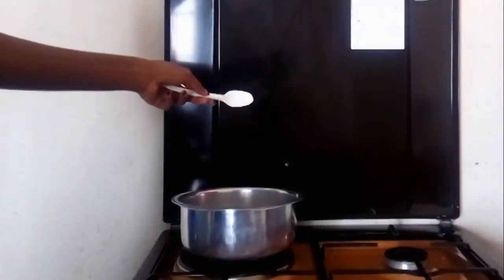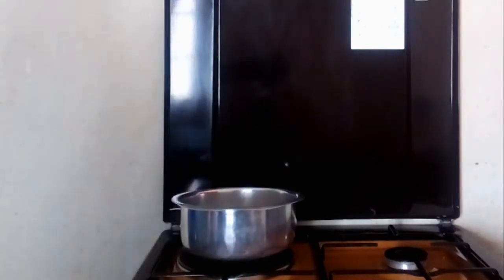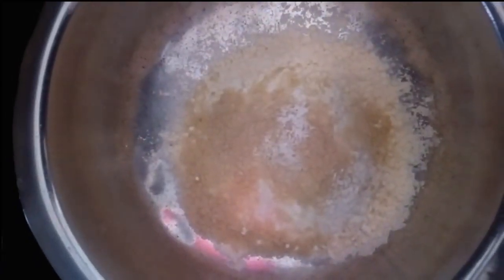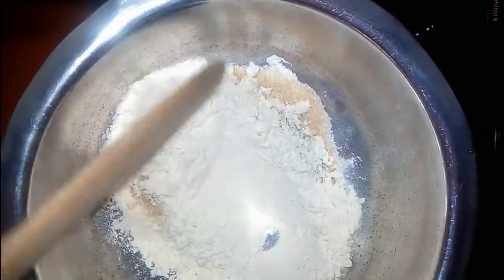I'm adding a pinch of baking soda just to make my pancakes fluffy. In the crepes they don't add that, but just a little twist. This is how it looks — I'm just going to mix the dry ingredients together very well before I put in the wet ingredients.